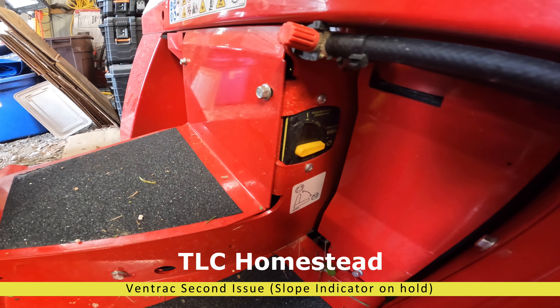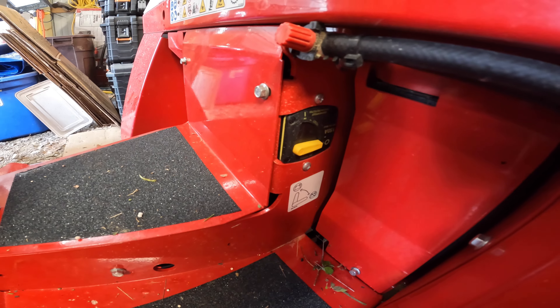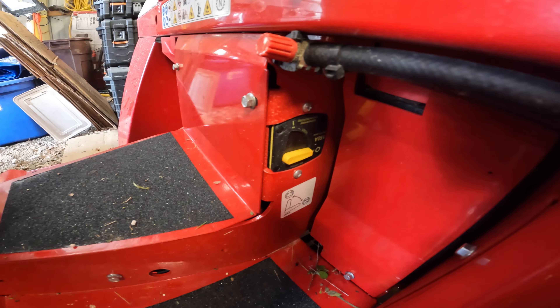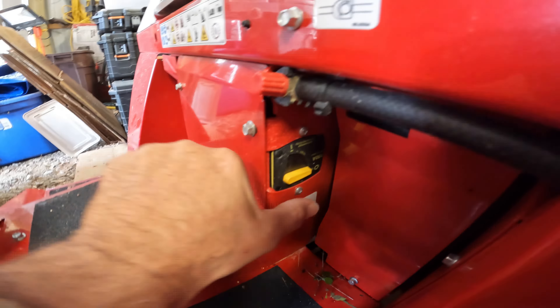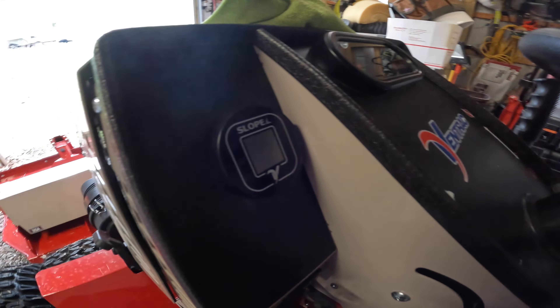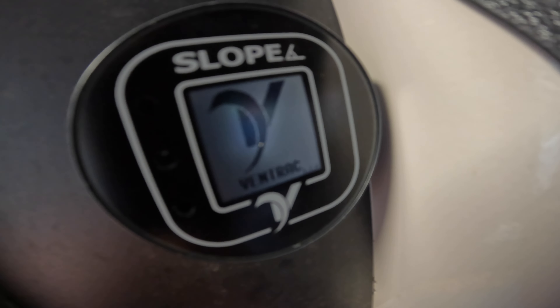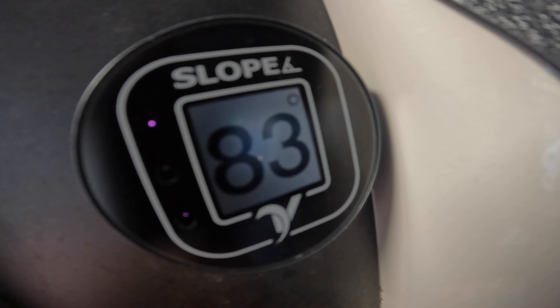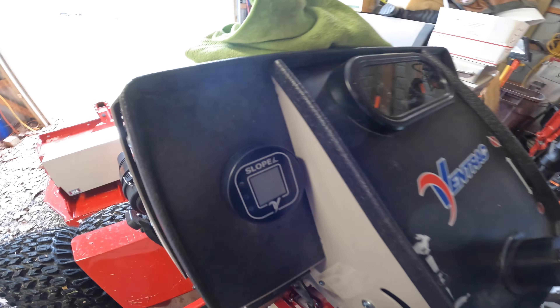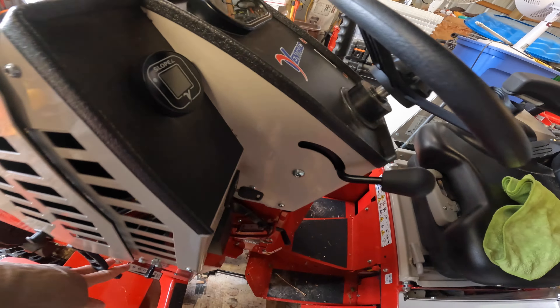I had another idea last night, so I came out here, cut off the battery, and let it sit all night. Now I want to test the slope indicator again after turning the battery back on. Did that do anything? That may have reset the slope indicator. I don't believe it's battery related, but let's just try. Yeah, fine — not battery related.